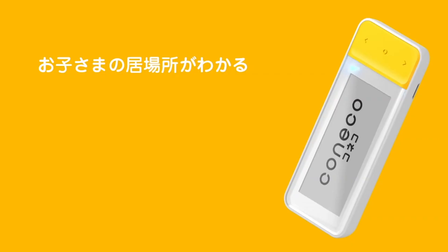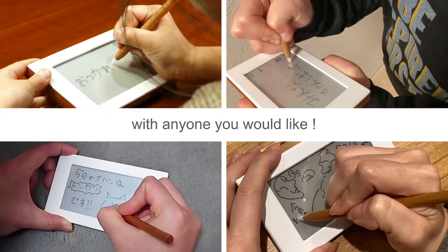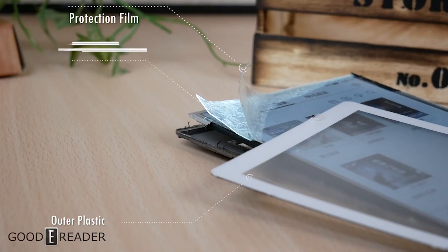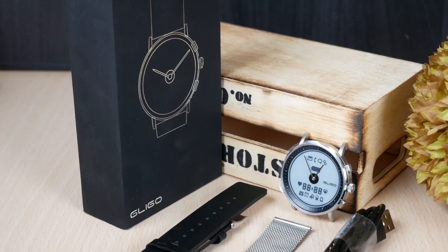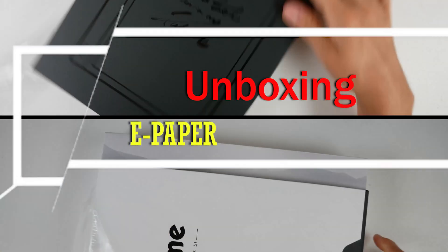We get a lot of samples here at Goody Reader, more so than we know what to do with. At the end of each video, we'll give the item away. This is Unboxing ePaper.